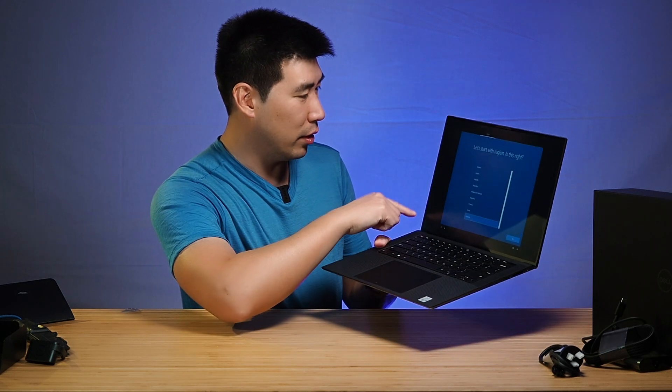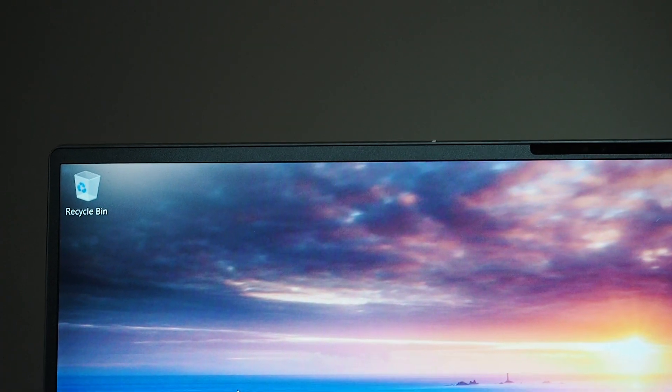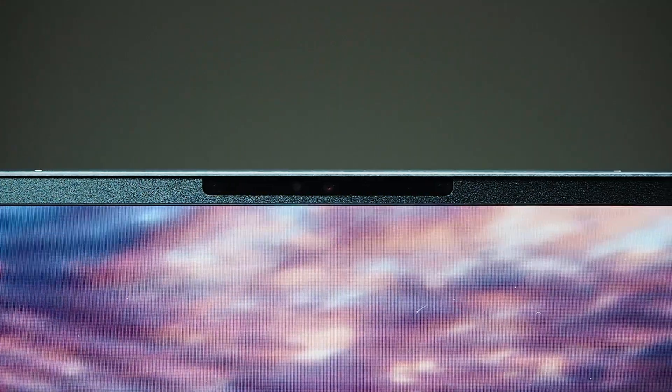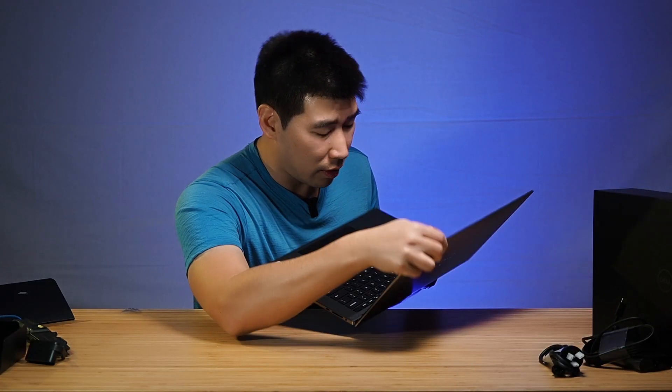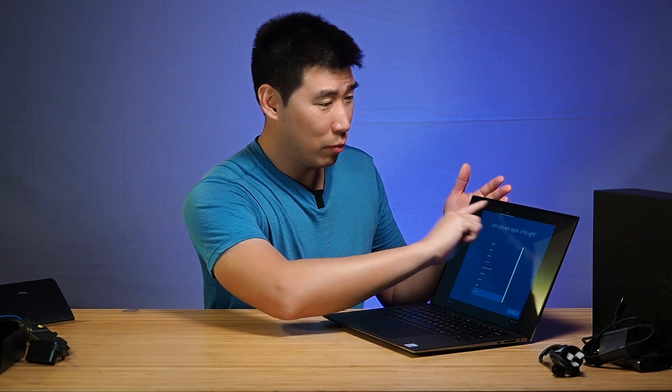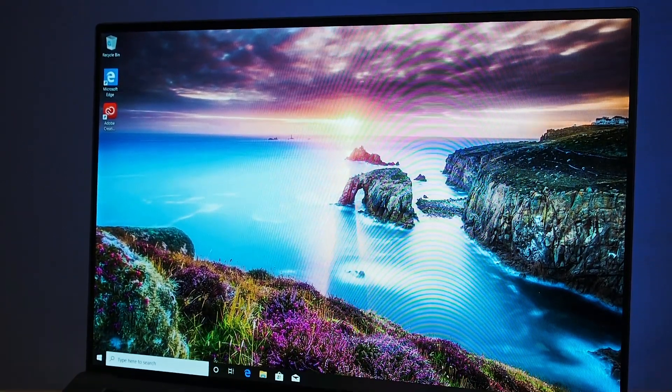The screen bezel is extremely narrow for sure. And I'm not even talking about the top part — the bezel on the top is usually thick because of the webcam, but this is very thin for the webcam here. I don't see any privacy shutter on these ones anymore — I think it's just IR now for Windows Hello. It'd be nice to have one, but having a much more beautiful wide screen and more real estate — I can forgive them for that.